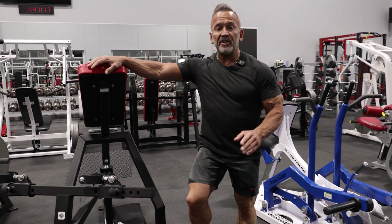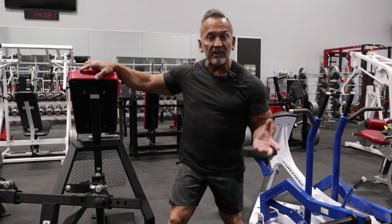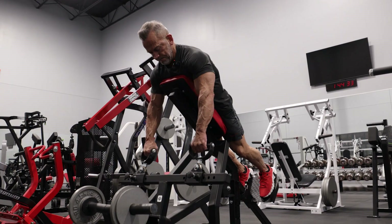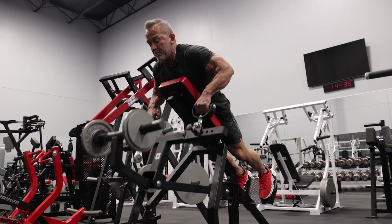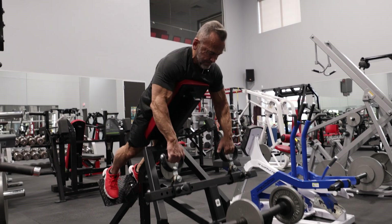This next movement is for the bottom part of the trap, or what we like to call the middle of the back. It also hits the rhomboids. We're going to focus on getting those elbows out, contracting, and getting the middle of that back.